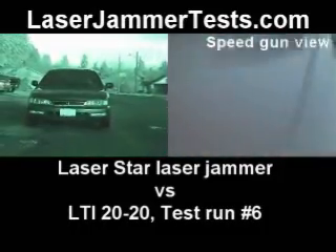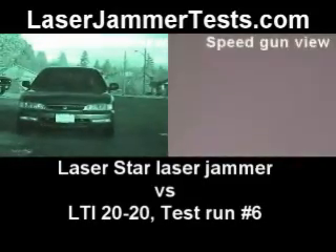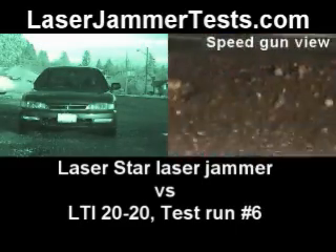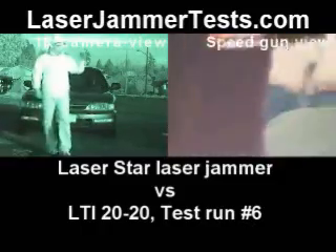So, JTG. Video camera is remaining unrecorded. I need you to bring the car up a little bit closer. A little bit closer.